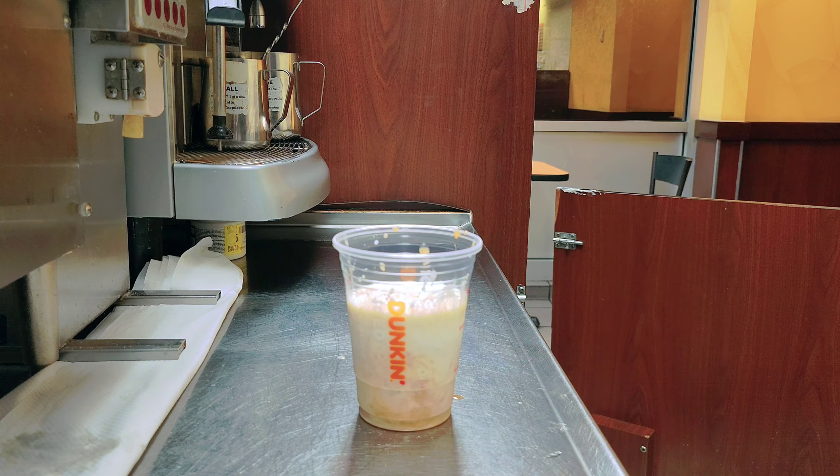Now I'll mix the chai with the milk. Look at the chai colors — I'll show you up close so you can see the chai colors more clearly.